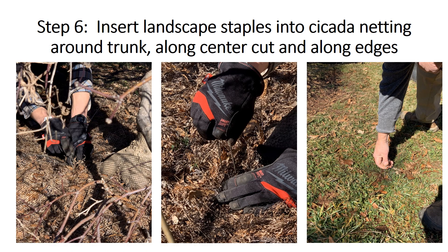The next step is to insert landscape staples to hold the netting to the ground. First insert staples around the base of the tree and down the center cut that was previously made. Then place staples at the four corners of the netting beyond the drip line. Please note that you are not supposed to cut the netting roll during this step as we will need that later.